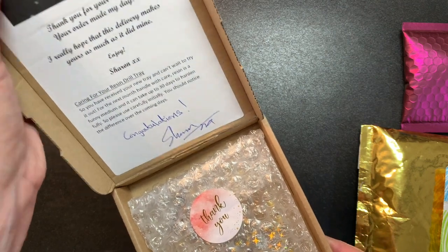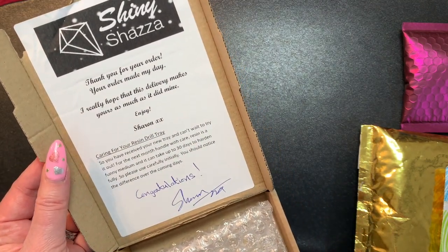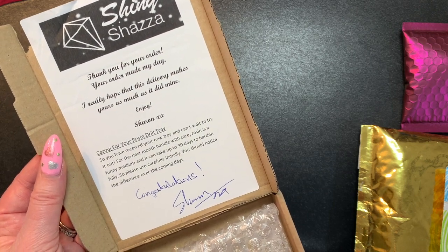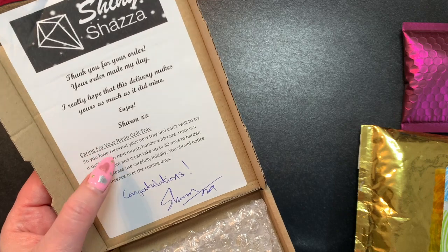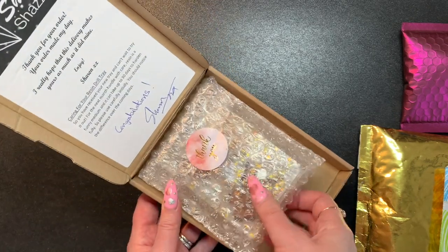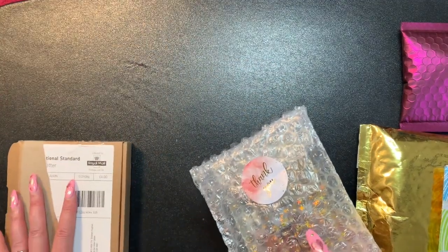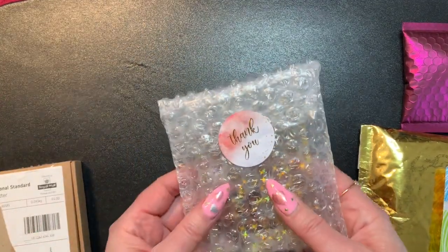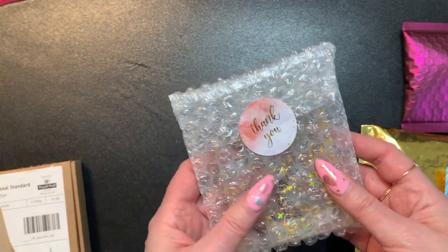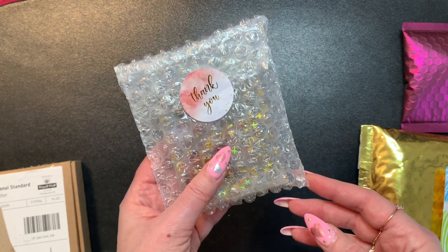It was special because Abigail had the lady make a tray and a cover minder. This is by Sharon, the Shiny Shaza. The card says: thank you for your order, your order made my day, I really hope that this delivery makes yours as much as it did mine, enjoy. It's a resin tray and she actually makes these and then she put congratulations. So let's see what the tray and the cover minder look like. Thank you Abigail for drawing my name and having the giveaway, and congratulations on over a thousand subscribers!